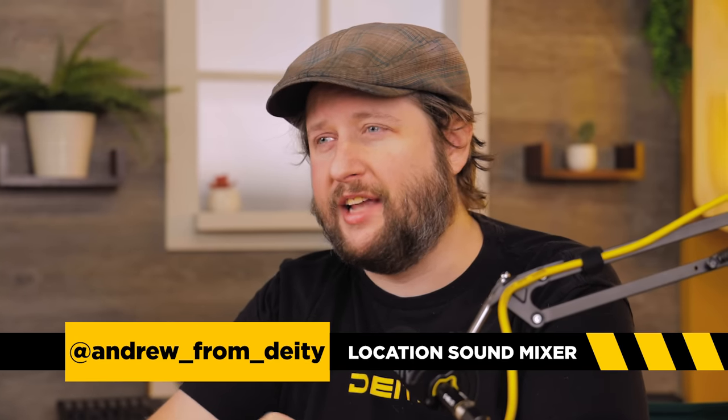Welcome back to Sound 101. I am Andrew from Deity Microphones, and in today's episode we're going to be examining whether or not a TRS cable is as good as an XLR cable. So let's get started.